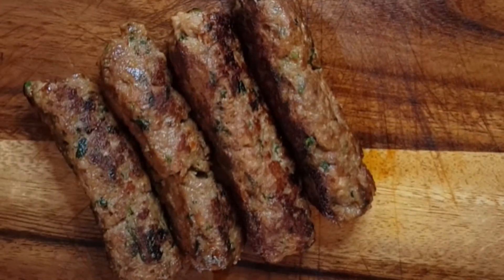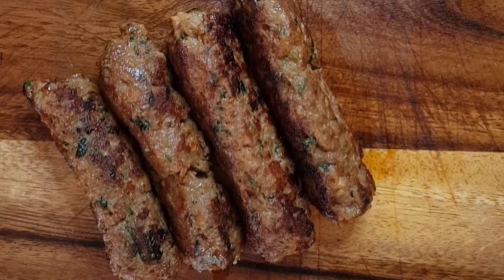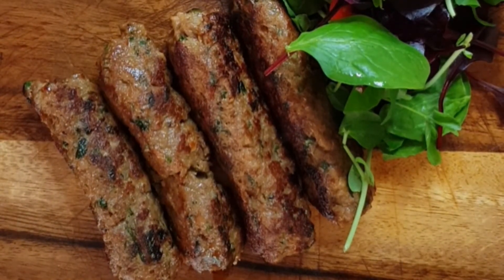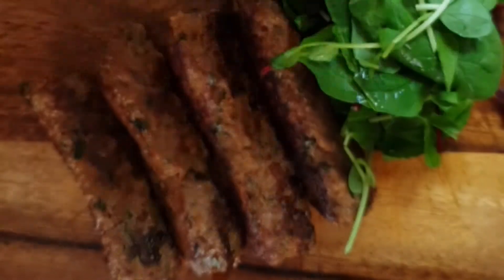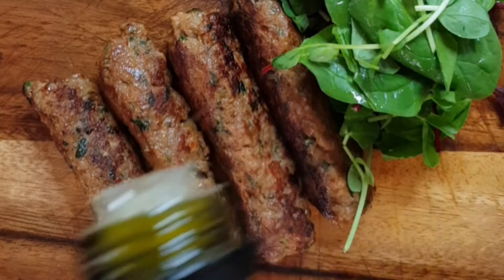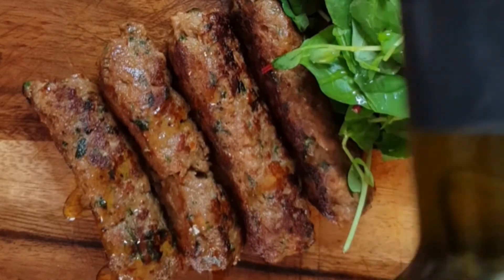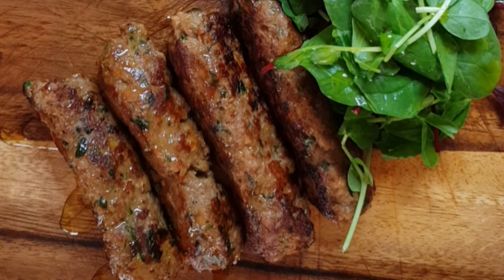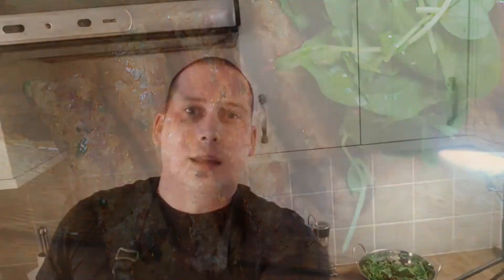How can you serve this better than with a little bit of salad on the side and some olive oil — and it's ready. Thanks everyone for watching today's recipe, I hope you enjoyed it. Please subscribe if you didn't, like and share the videos, and I'll see you soon with new videos.